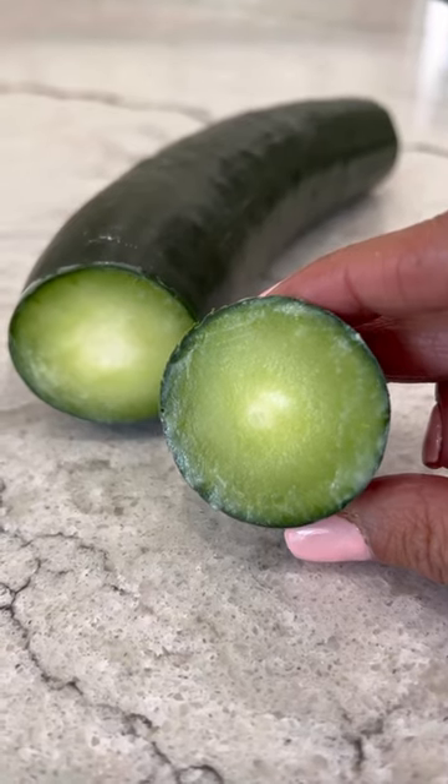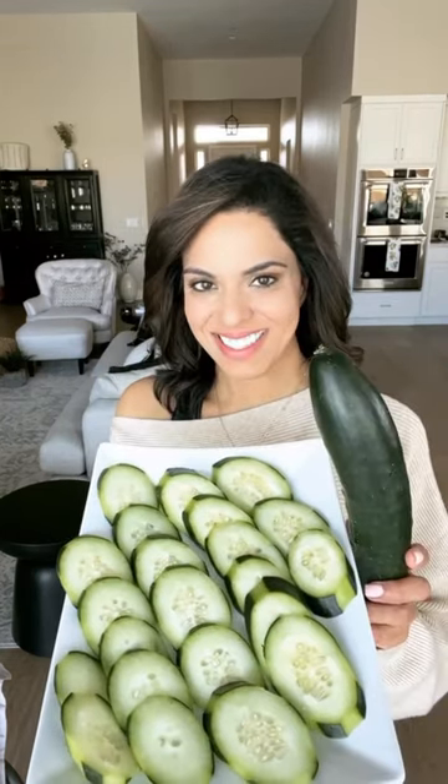Cut off the ends and rub. Rubbing the ends together draws out the organic compound in cucumbers that causes bitterness. Rinse off the milky broth and now your cucumber's milked and bitter-free. Give this a try and follow for more home hacks!